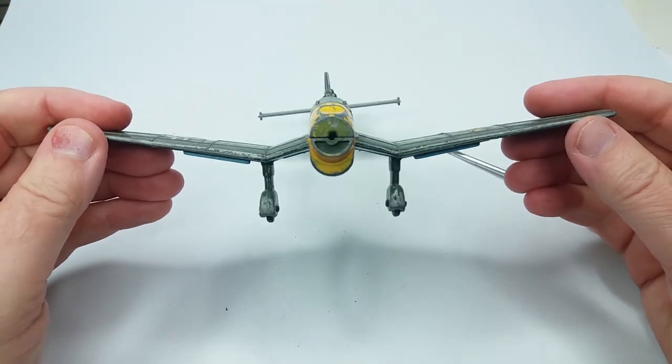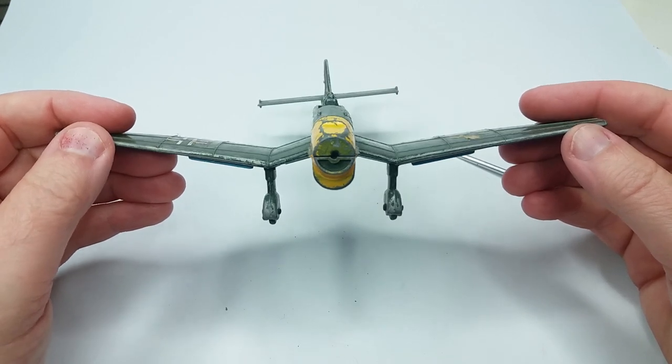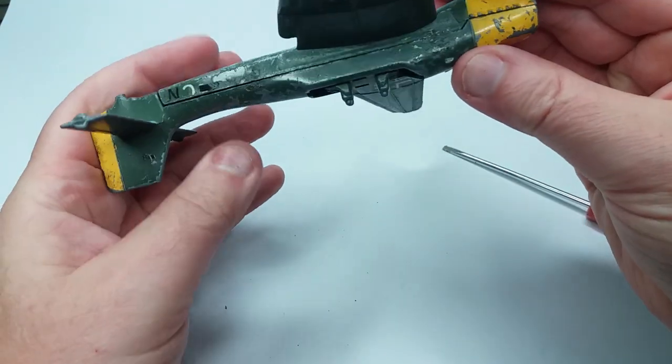As you can see, even using the screws to try and twist the model together, the tail is still quite twisted, so we're going to have to do something about that.